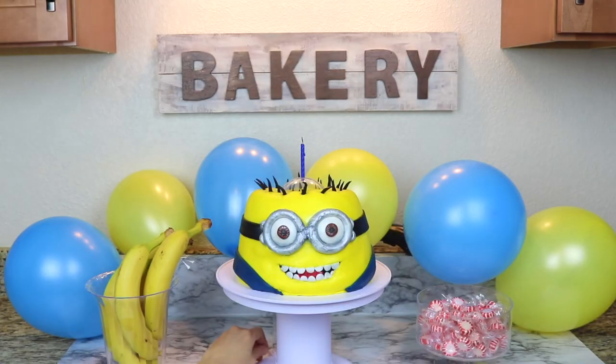Thank you guys so much for watching this tutorial. If you like this video give it a big thumbs up, share, and subscribe. Also a huge thank you to Surprise Cake for this amazing cake stand and for sponsoring this video.